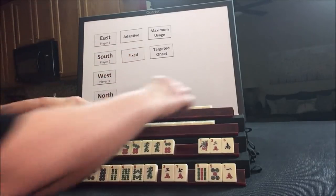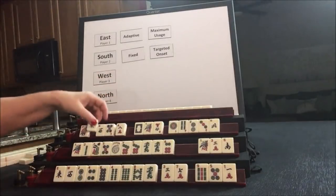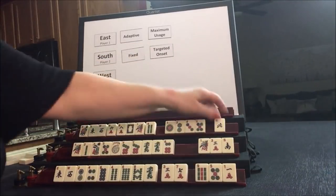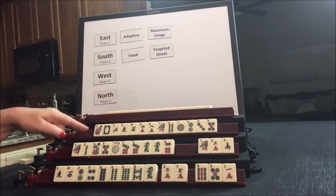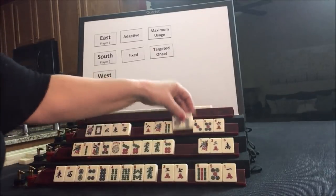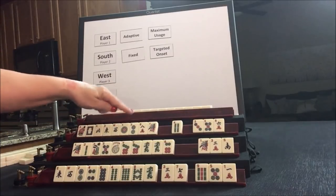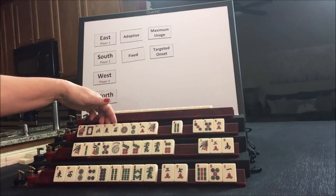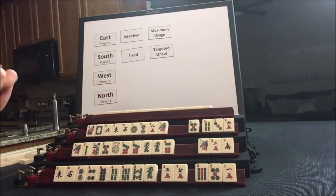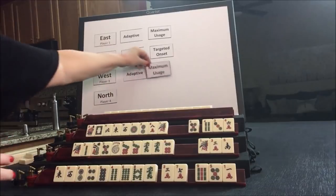Let's see what we can do for West. Okay, we have no multiples. We do have winds and we have year tiles. I'm thinking we should play the year category here — we do have ones, two, eight, white, and part of news. Let's do maximum usage and stay adaptive and just see about playing the year category. So we have adaptive and maximum usage for West.